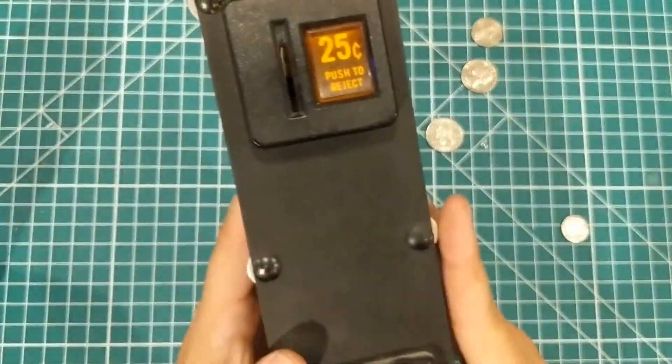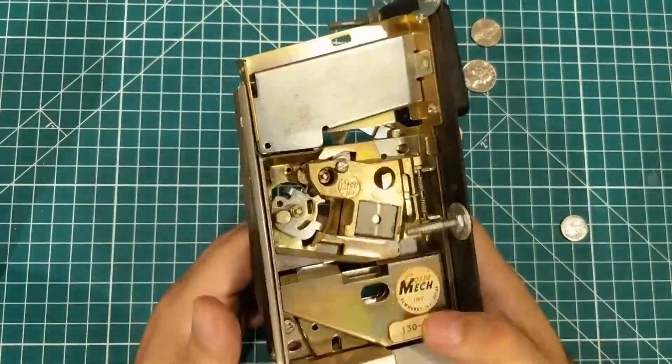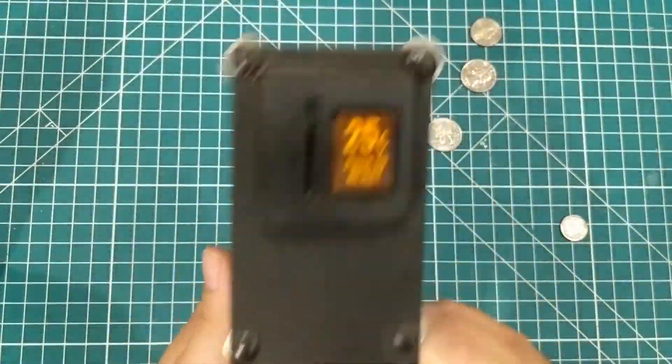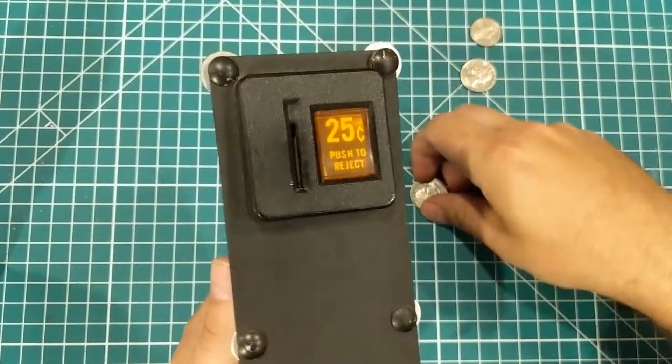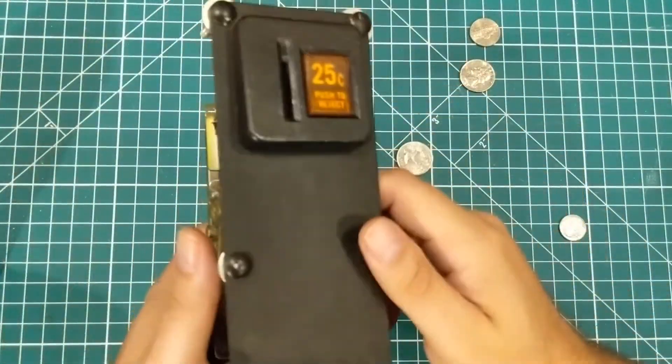Being a child of the 70s who grew up in the 80s, this is fun for me. I tried to put a quarter in this thing and it didn't work. This is from my free arcade machine.